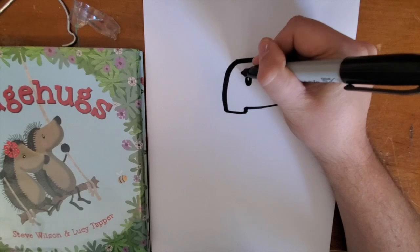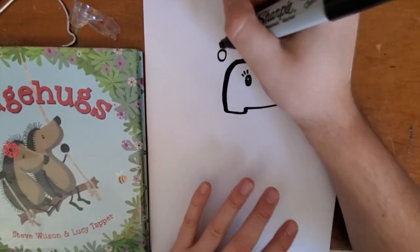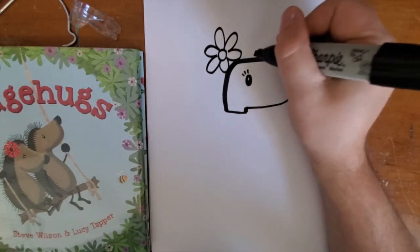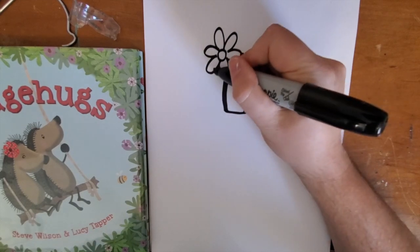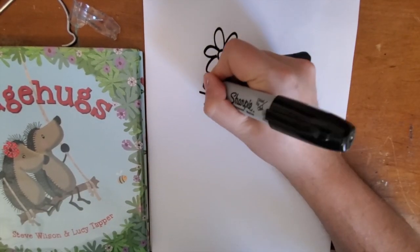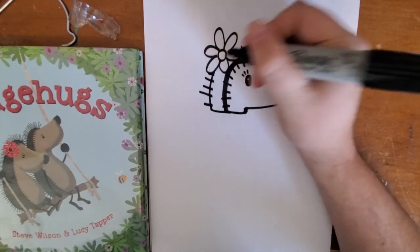If you're making yours a girl hedgehog, you can add some eyelashes and a flower in the hair if you want, or a bow. Next we're going to add some spikes. Just above the eye, draw a little curve that follows along behind the head, and then draw some straight lines on both sides.